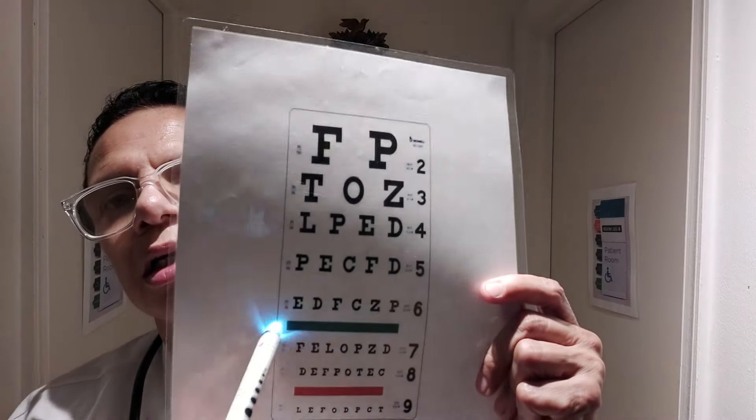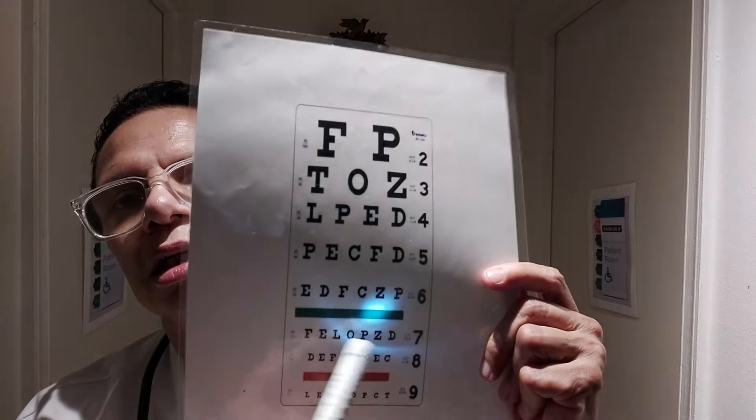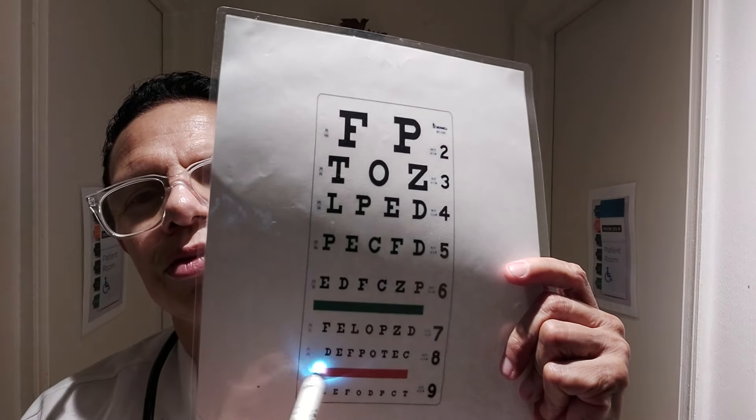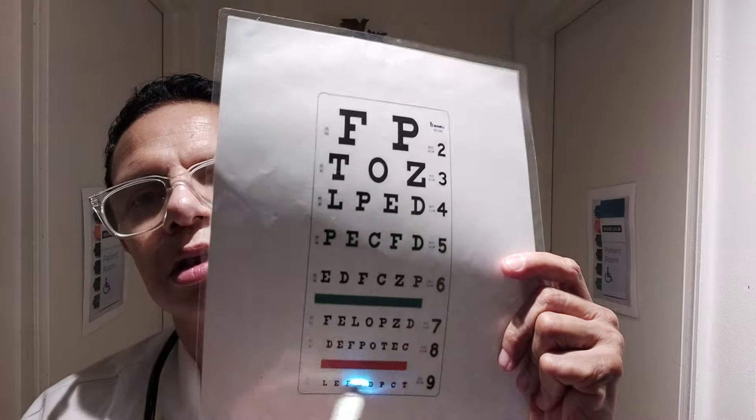Alright, can you read this chart? Hang on a second. What letter is that? What letter is that? Can you read this line here? How about this line? How about this line? How about this line? What color is this? Can you read this line? Can you read this line? What color is this? Can you read this line? Alright, good, okay.